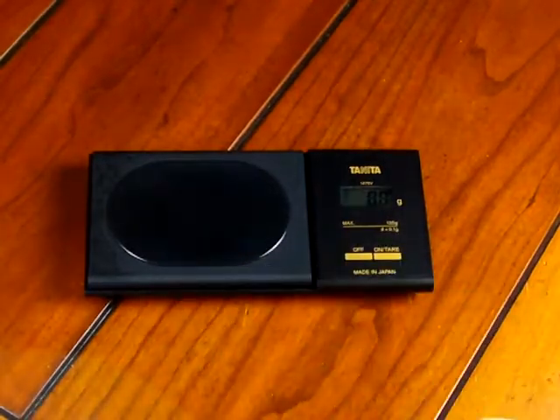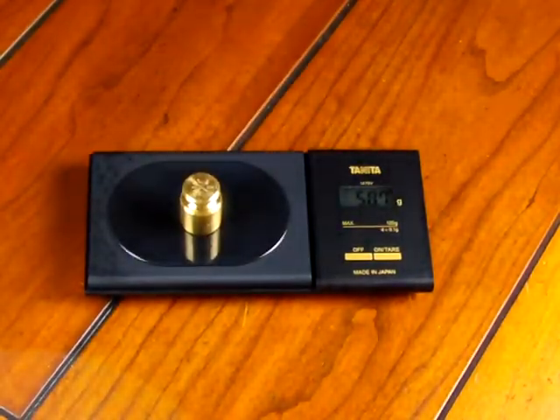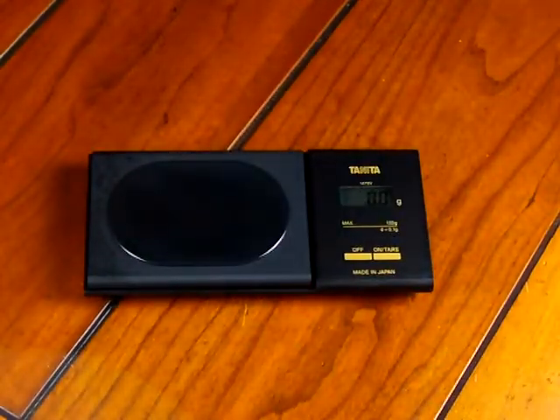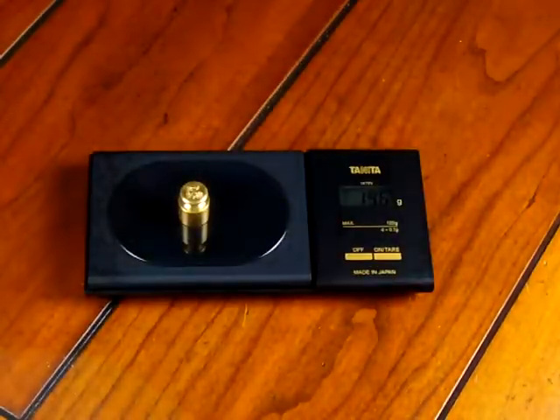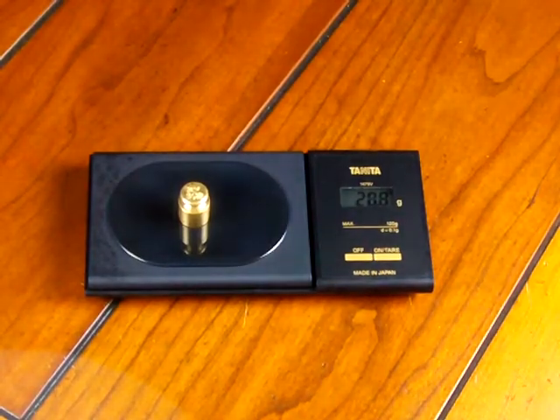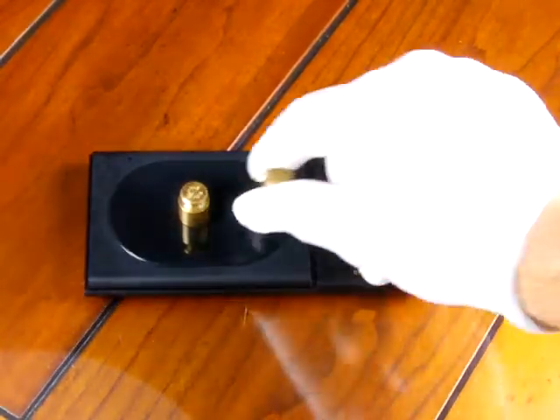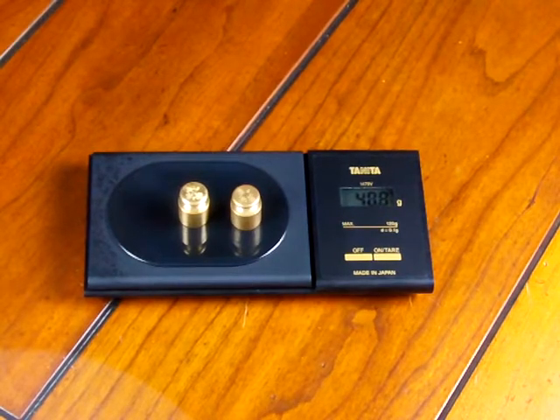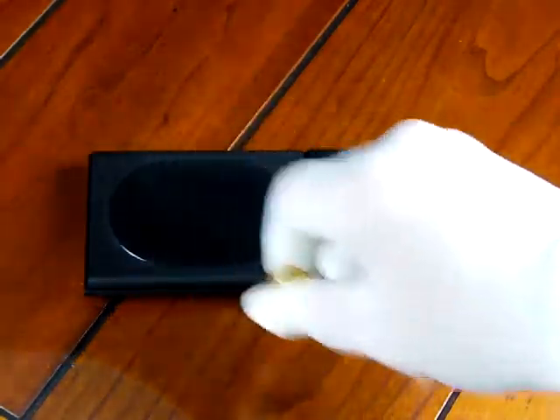If I use a 50 gram weight, the scale reads 50.7 — off by 0.7 grams. If I put on a 20 gram weight, it reads 20.8. And if I put on another 20 grams, it reads 40.8. So the scale is just way, way off.